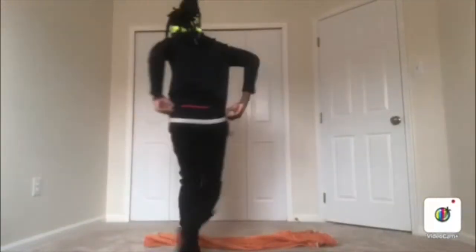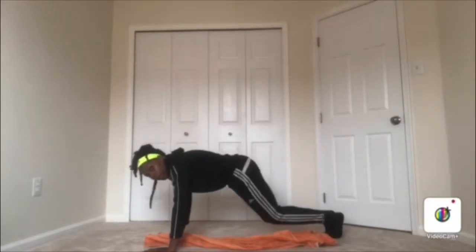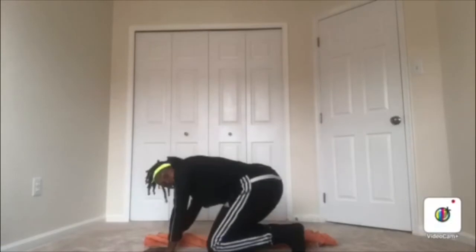Now we have donkey kicks. With donkey kicks, it's important that you have both hands on either side of the towel, with your body placed to either the right or to the left. You're going to kick up and go over. Kick up, go over. Donkey kicks.